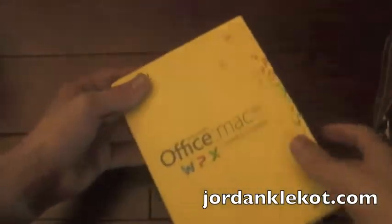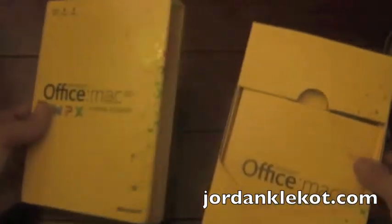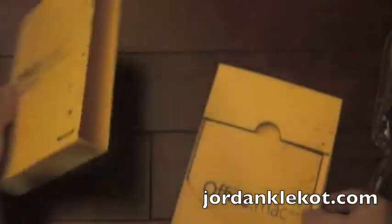There we go. My box did get a little dented in the shipping, but not too much worrying. In here, nothing really. Nice little piece comes out.